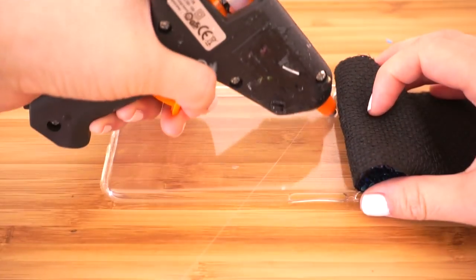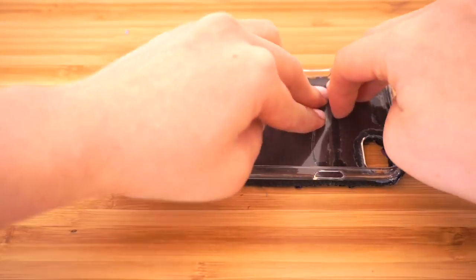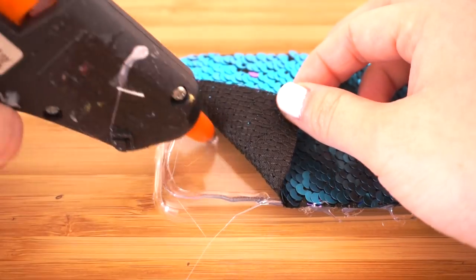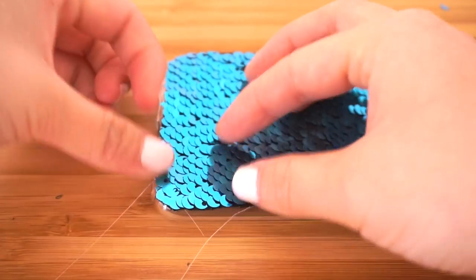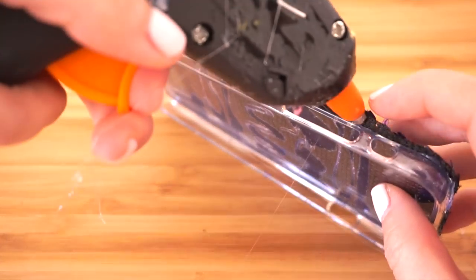Now simply work your way down the phone case doing small sections at a time. If you don't have any hot glue, you can also use white PVA glue, but you have to let that dry completely before trying to flip the sequins. For the final step, check if there are any gaps around the sides and carefully fill those up with a bit of glue.